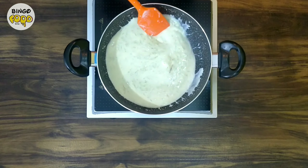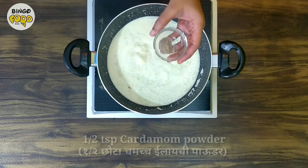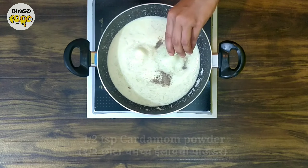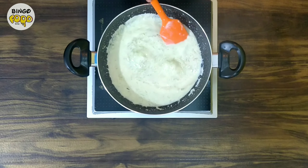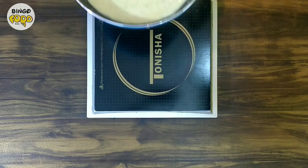Our kheer has got a nice medium-thick consistency. Now at last we add half a teaspoon of elaichi powder. Give it a final stir and it's ready. You can serve this delectable lauki kheer hot or chilled, and garnish with some almond flakes.